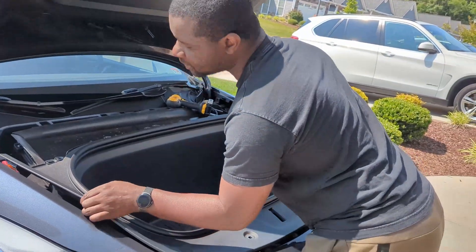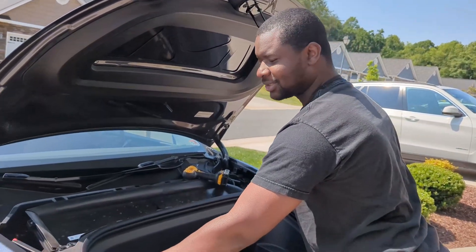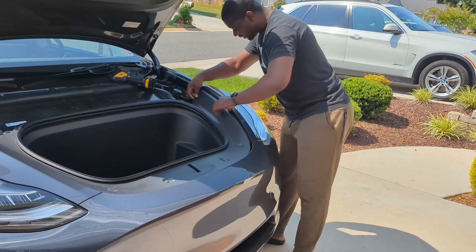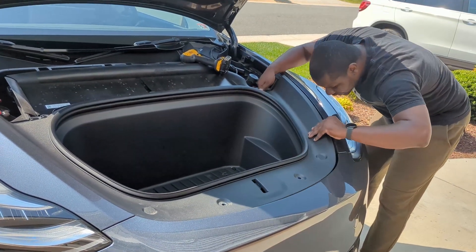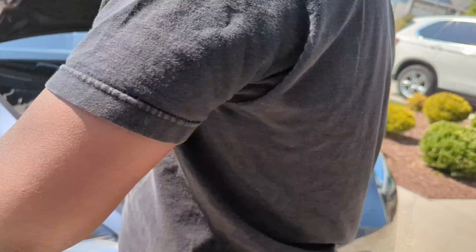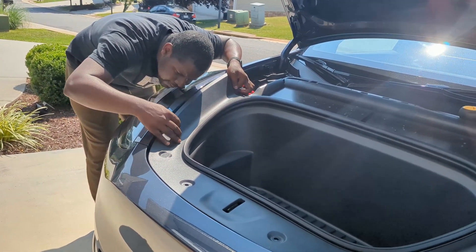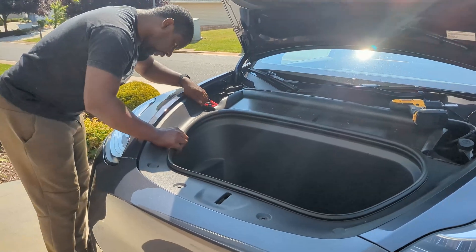Now we have to make sure these clips don't break again. Let me see how this clip's going. You just have to make sure you align your clips properly — this one doesn't exist anymore, but this one is already lined up how it's supposed to be. Clip it in — alright, here we go, clip.